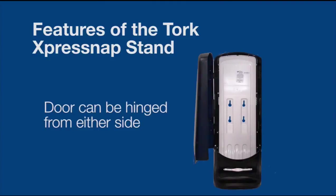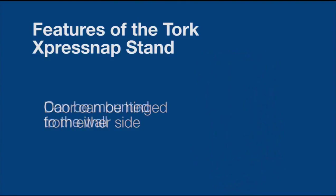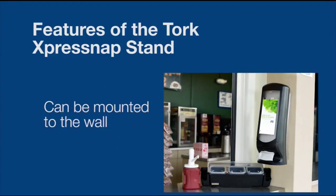Another great feature of the ExpressNap stand dispenser is that it can open from either the right or left side. The dispenser can also be mounted on the wall if counter space is limited. Additional videos are available that explain these features in more detail.